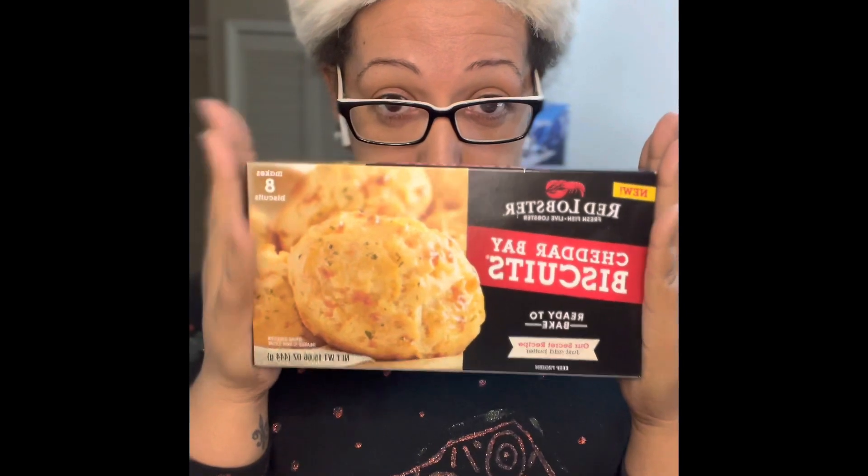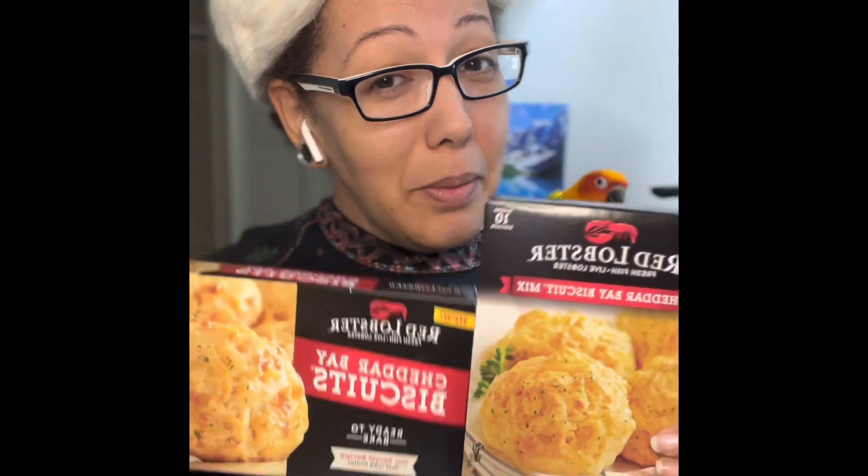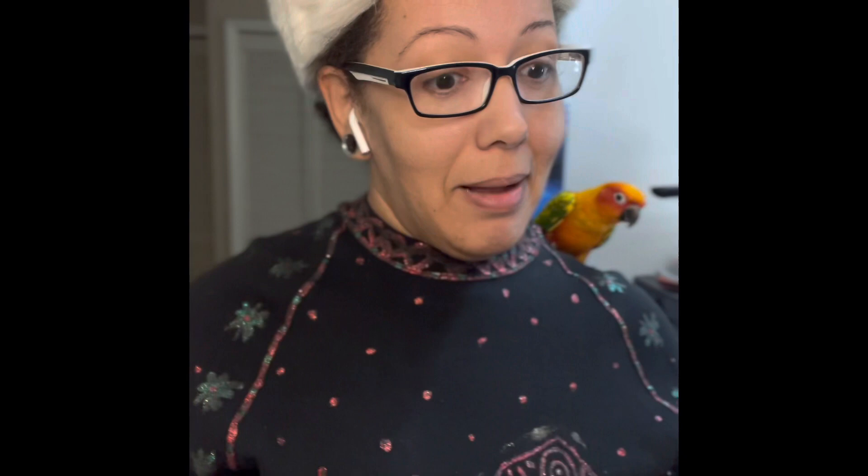Today we're gonna be doing a food review. We're gonna see if these are better than these. I already think I know who's gonna be the winner here, but it doesn't matter because I got these for free anyway. Let's go see what happens. Happy Christmas everyone!